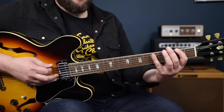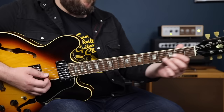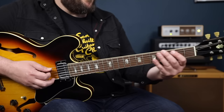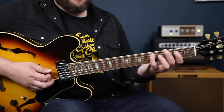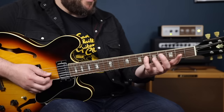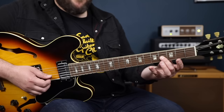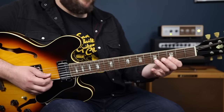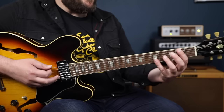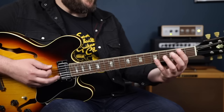The third chord of our blues is the E7. For this I'm using a D shape moved up a whole step, and I'm playing the third in the bass for this voicing. Our E7 arpeggio starts on the third G sharp, then the fifth B, then the b7 D, then the root E, and then the third again — I like to play it here. So third, fifth, b7, root, third. Now we can move between all three chords: A7, D7, and E7.